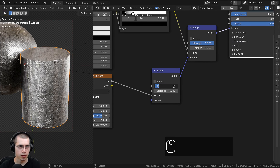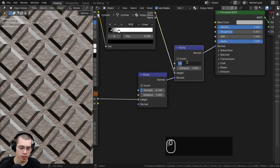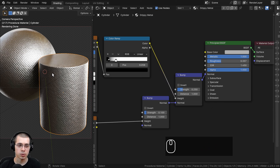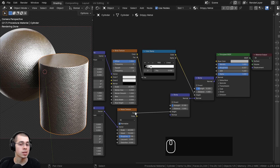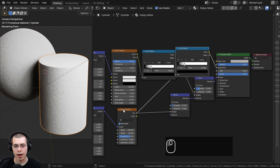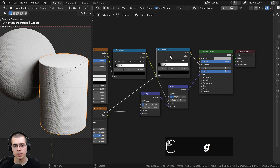I'll change the noise texture settings: scale to 60, detail to 15 so it's very detailed, and roughness up to 0.7. Now I want to put this noise texture into the bump as well. I'll duplicate the bump node with Shift+D and drop it here. The normal can go into the normal, so we have a height value to add data into — this lets us mix multiple bump maps together. I'll put the factor into the height value and Ctrl+Shift+click the principled shader. It's way too strong right now, so I'll turn the first bump strength — which controls the noise — down to 0.1. There's some subtle bump now. The other bump is also too strong, so I'll turn it down to 0.25.